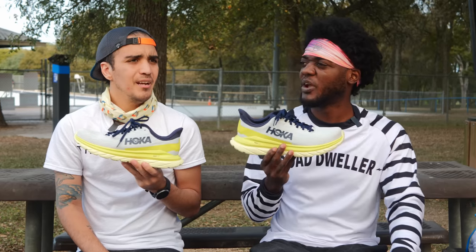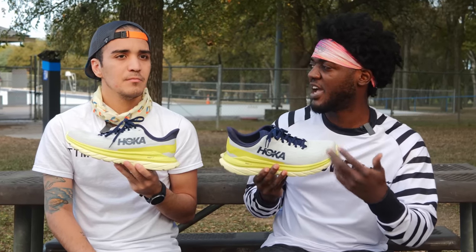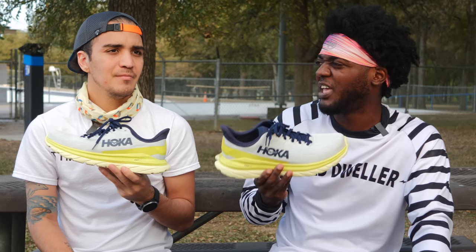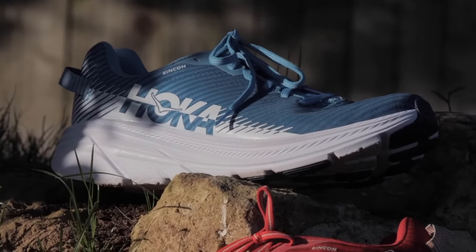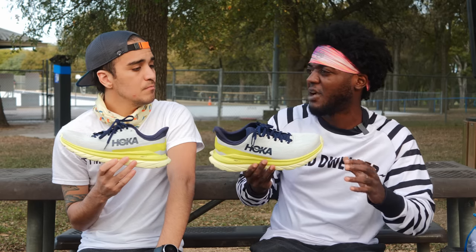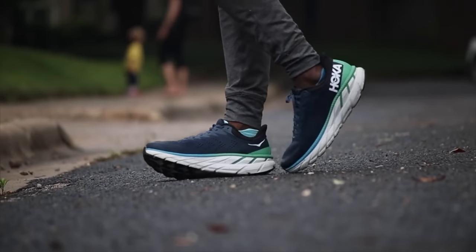The cushioning — it's weird because if you say what's the everyday main Hoka shoe, people say the Clifton or the Rincon. I feel like the Mach is like a more durable, more responsive version of the Rincon — kind of between what the Rincon and Clifton would be. Somewhere in there.